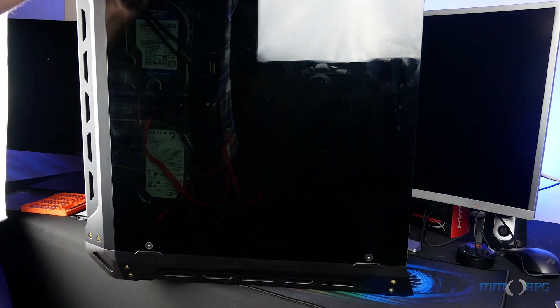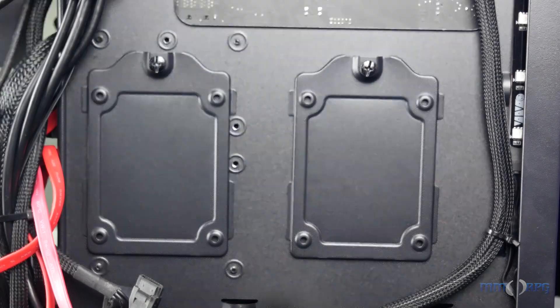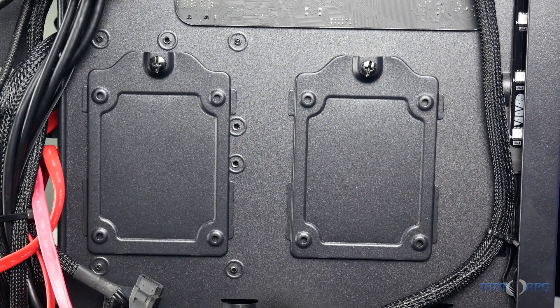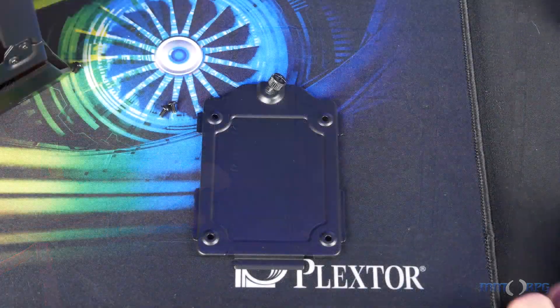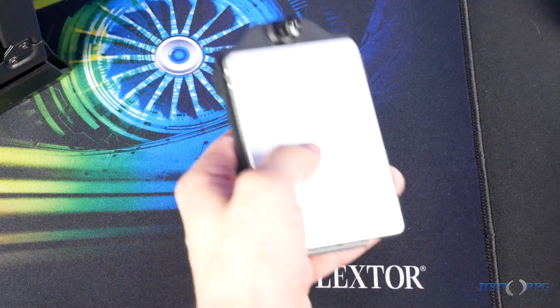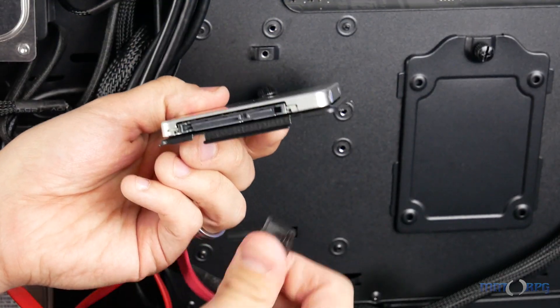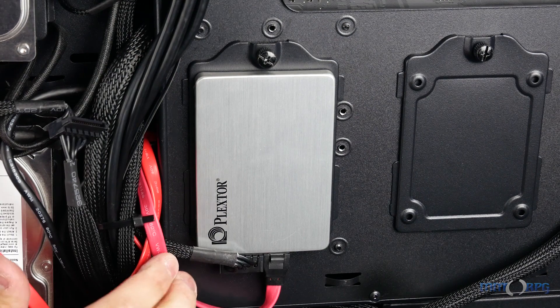Starting with the M8V, begin by removing the side panel and locate your 2.5-inch drive bay. On this system it appears on the right, but your location may vary. Remove the drive bracket and line up the M8V with the mounting holes, and secure it with the four screws. Plug in the longer SATA power cable and the shorter data transfer cable, and then return the bracket to place, screwing in if necessary.